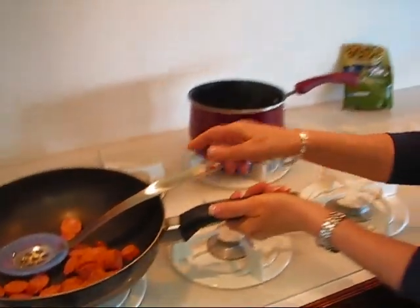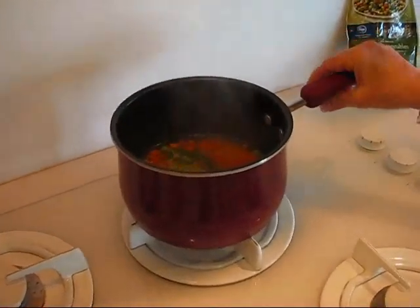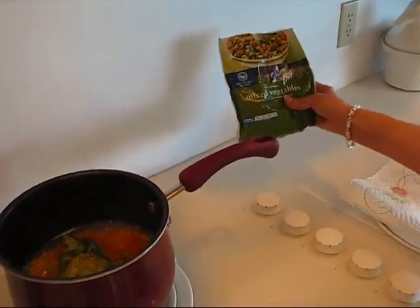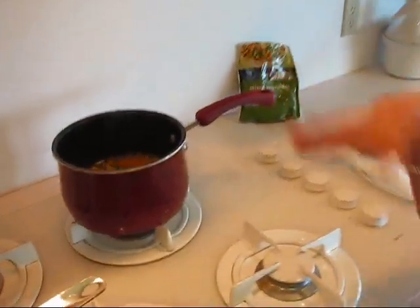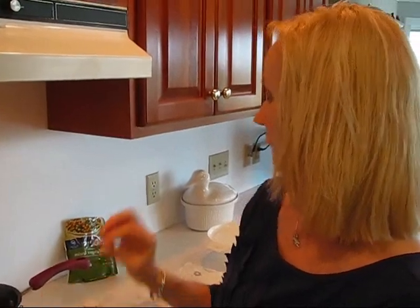Meanwhile, I have some vegetables cooking. They just have to cook for a few minutes and I put them in right before I started. These are frozen mixed vegetables. You can choose any kind of vegetables that you would like on your plate under your grits. You could use mirepoix if you wanted, or a different sort of mixed vegetables, or just pick a particular vegetable that you like.